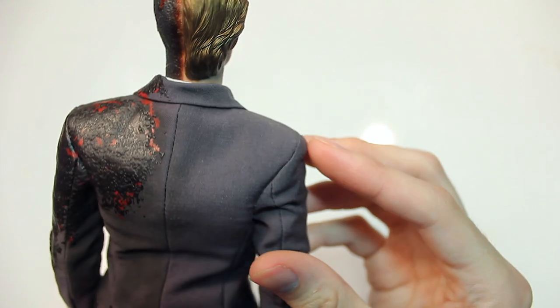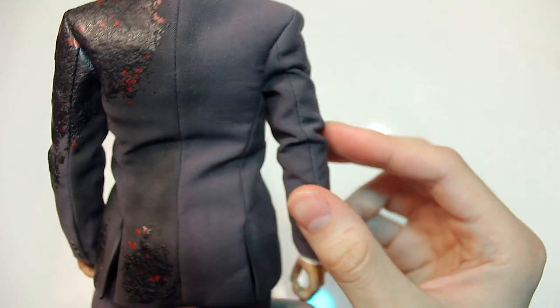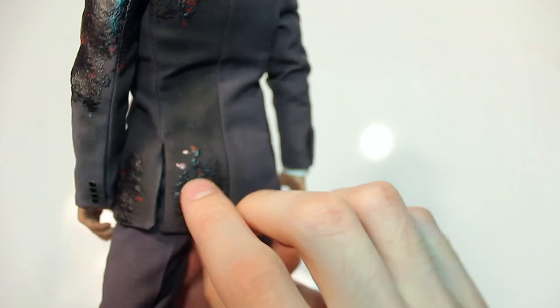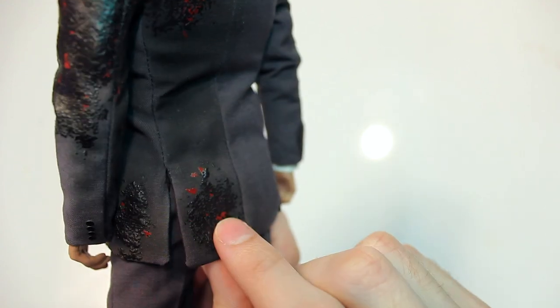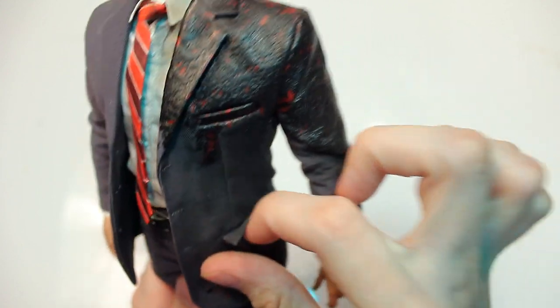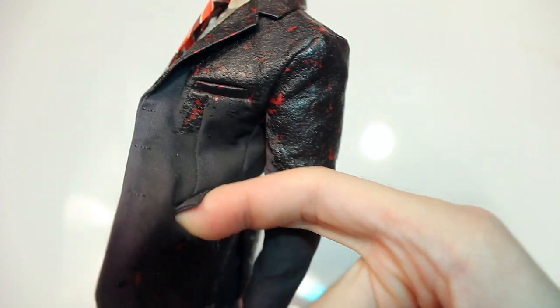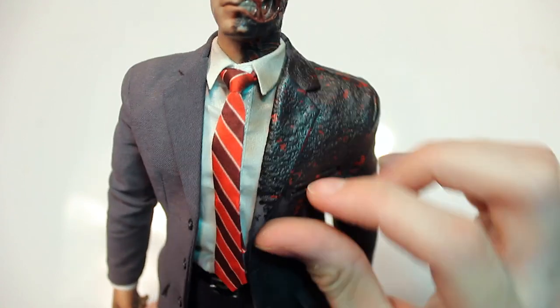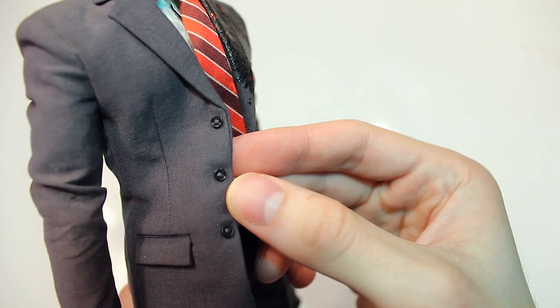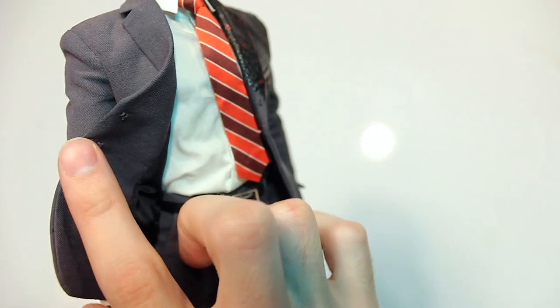The tailoring work is always impressive with Hot Toys. The burns continue on the bottom and sides of the suit, and the side pockets are actually functional so you could put things inside. The front pocket is less clear, and there are additional buttons on the side that aren't functional.